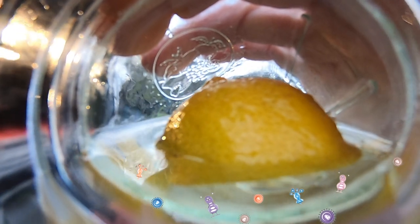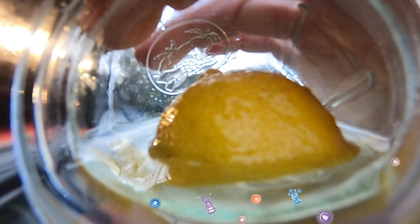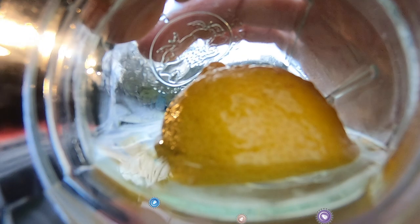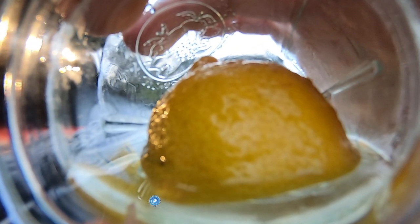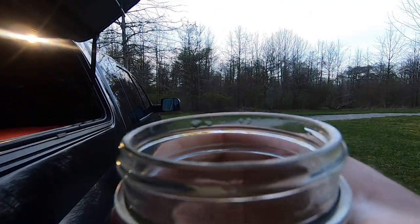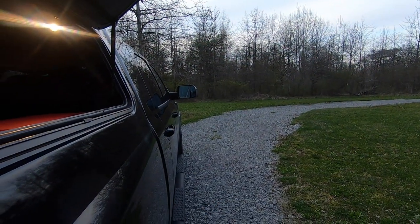Bacteria such as H. pylori, Legionella, or harmful types of coliform. And don't forget those pesky parasites such as Cryptosporidium or Giardia intestinalis, all with the ability to ruin your day, week, or even worse.